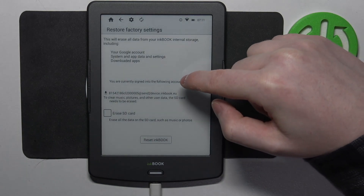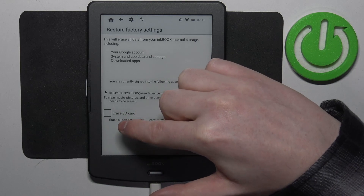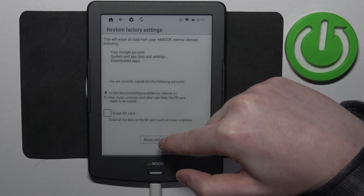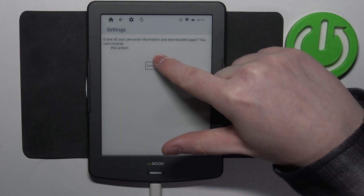Click on it and now we want to reset our InkBook. You can also select to erase SD card data — it's optional. In this case I'm just going to reset it to default settings. Erase everything.